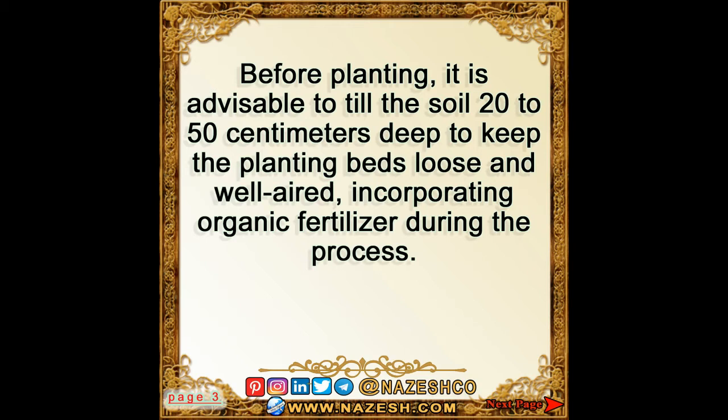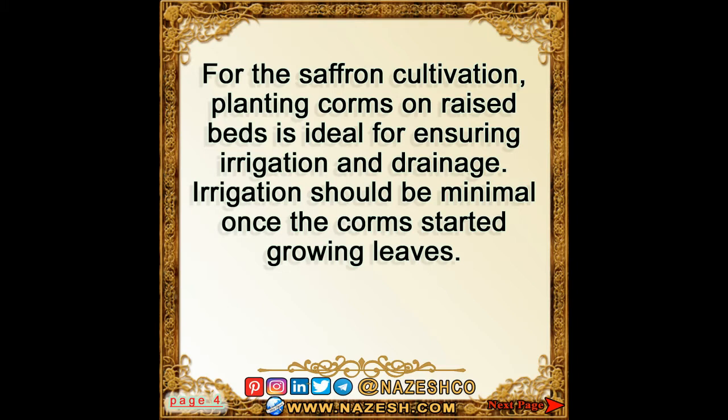Till the soil 20 to 50 centimeters deep to keep the planting beds loose and well aired, incorporating organic fertilizer during the process. For saffron cultivation, planting corms on raised beds is ideal for ensuring proper irrigation and drainage.